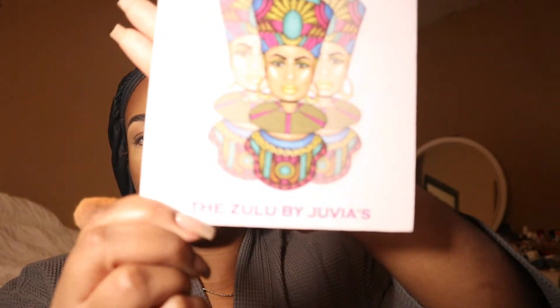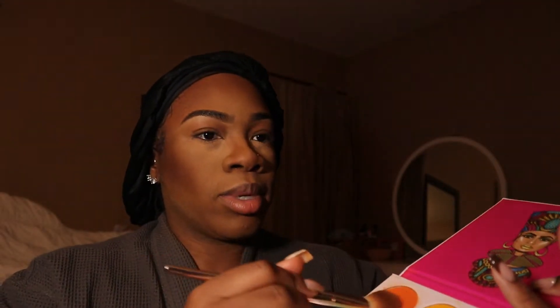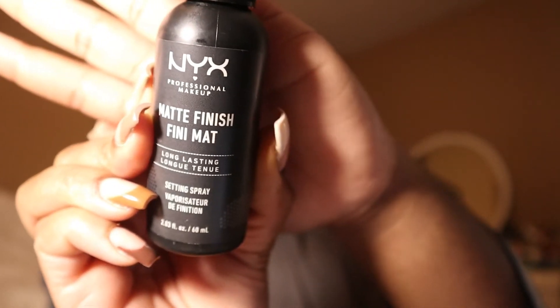Now I'm going to go into the Zulu by Juvia's Place palette. I'm going to go into this orange right here — you can see if it will focus. I'm going to use that as blush. I love using orange as a blush especially on us Black women; it looks so beautiful and gorgeous on the skin. I'm going to bring in more warmth. Now I am going to use the NYX Net Finish Spray to kind of bring some depth into our faces a little bit more.